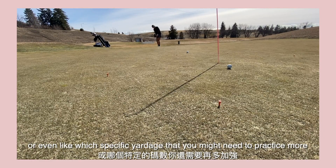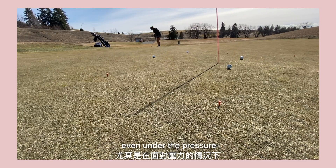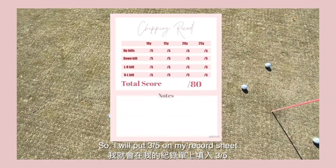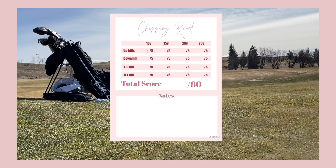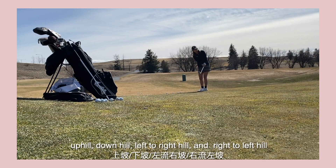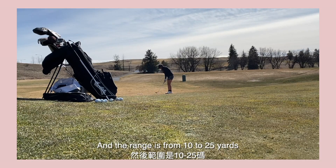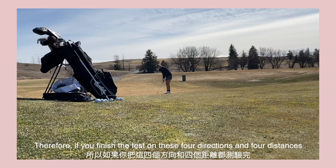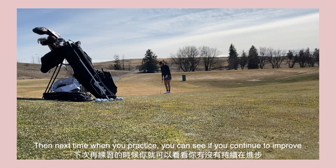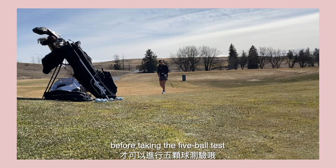Or even figure out which specific yardage you might need to practice more. This practice is for you to maintain your standard even under pressure. For example, I'm chipping from 15 yards uphill right now — three are inside the circle and two are not, so I will put 3 out of 5 on my record sheet. The record sheet is divided into uphill, downhill, left-to-right, and right-to-left, and the range is from 10 to 25 yards. Therefore if you finish the test on all four directions and four distances, you can record your total score. The next time you practice, you can see if you continue to improve. Also keep in mind you need to complete the 10-ball practice before taking the 5-ball test.